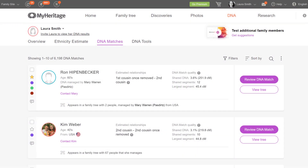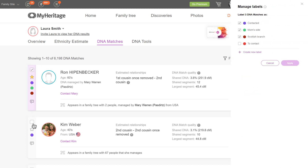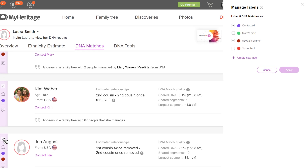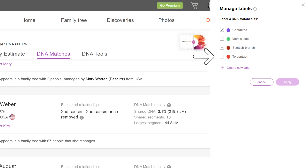You can select multiple matches and assign, remove, or edit labels on all of them at the same time. Just tick the label checkboxes on all the matches you wish to work with. If none of the DNA matches you've selected have been assigned a certain label, the checkbox will be empty. Check the box to assign this label to all the DNA matches you've selected.